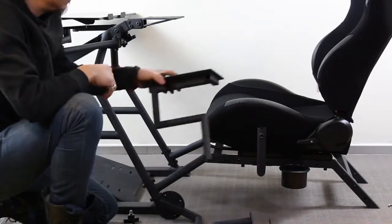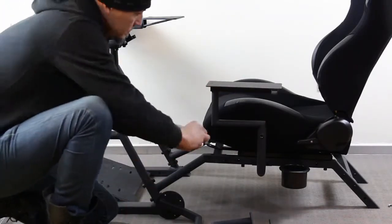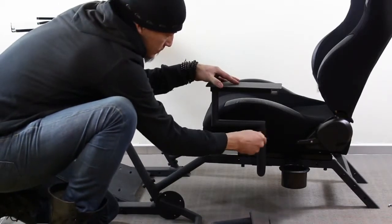Then slot in your throttle mount, insert the plastic knob, and tighten down.